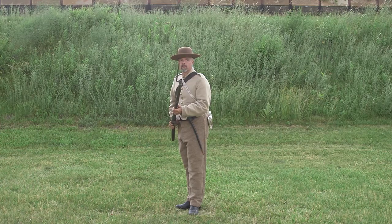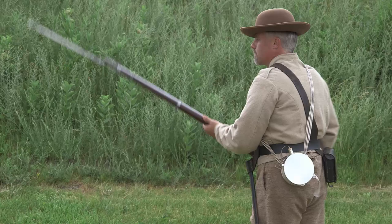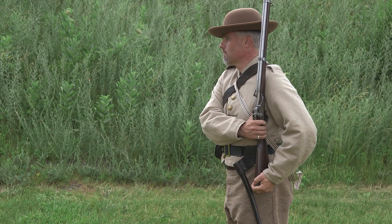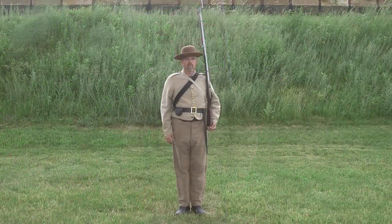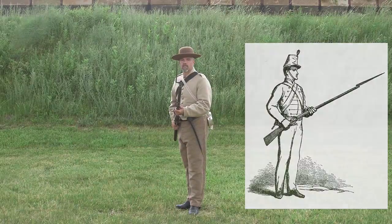Shoulder arms. Begin by facing front and turning your feet back to the position of attention. At the same time, move the musket to the position of shoulder arms and place your left hand under the butt. Drop your right hand by your side. Let's review this without motions. Charge bayonet. Shoulder arms.